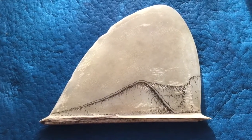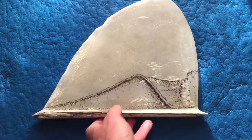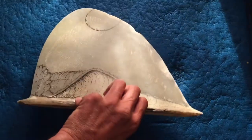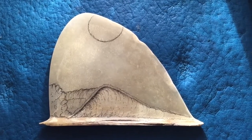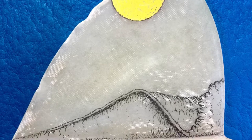Alright, laid out the wave. You can see it's a pretty good size fin — here's the opposite side. Put in the sun. This is going to have the sun and the moon on it.